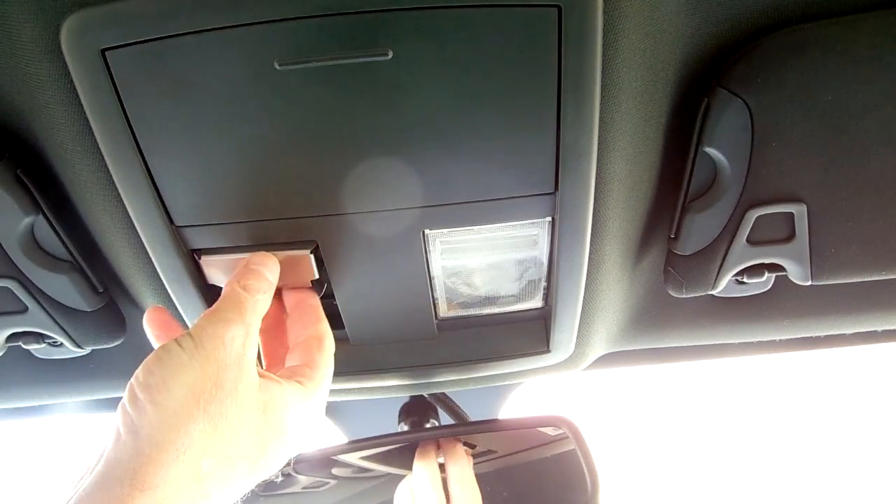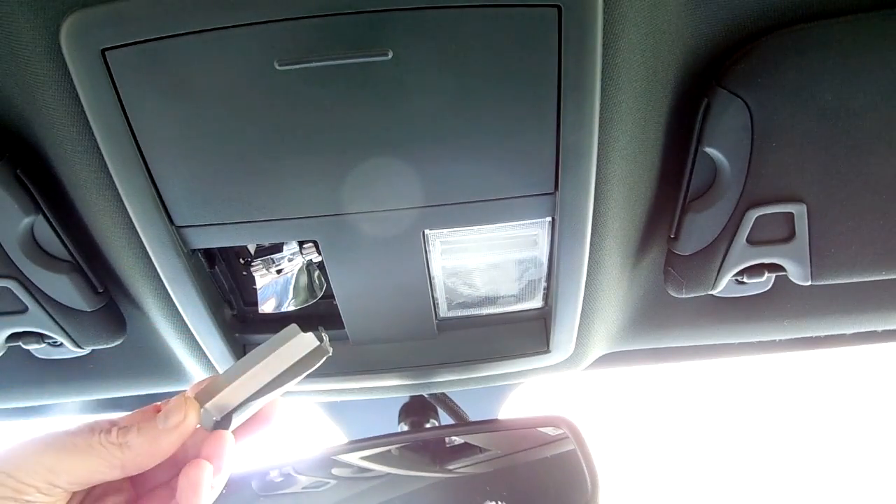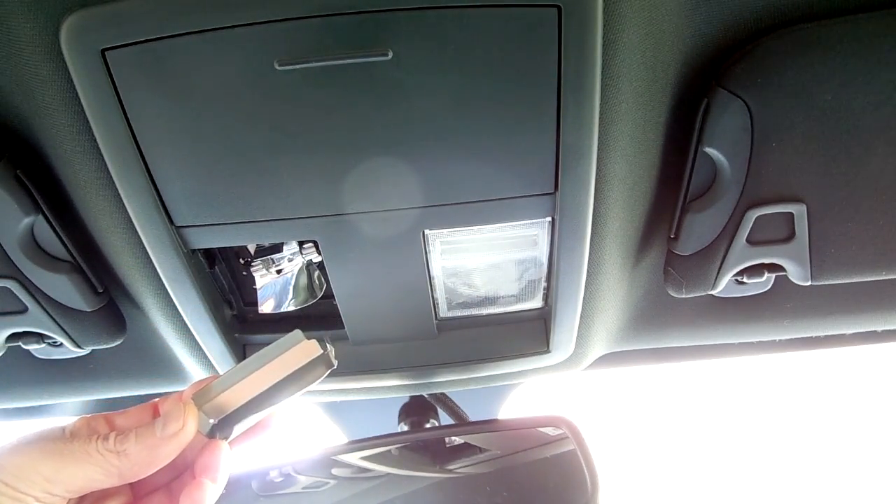Once the cover is off, you're going to see a little metal heat shield. Just pull straight down on this, it comes right out. You won't be needing the heat shield for your new LED bulbs — they do not make heat.